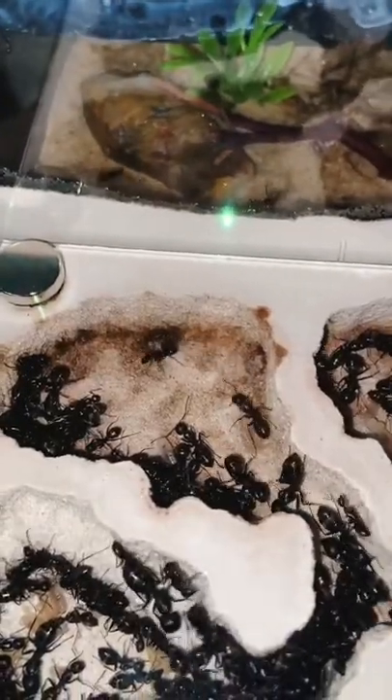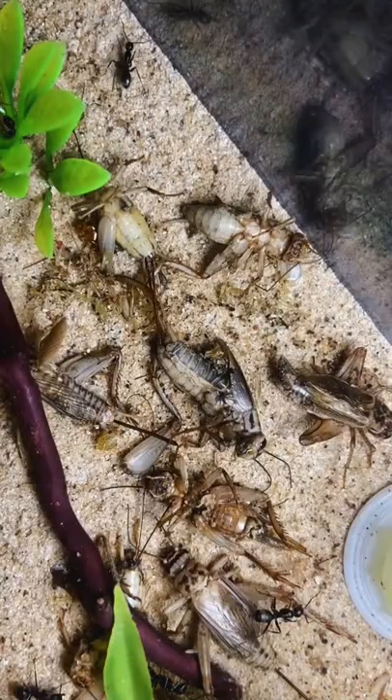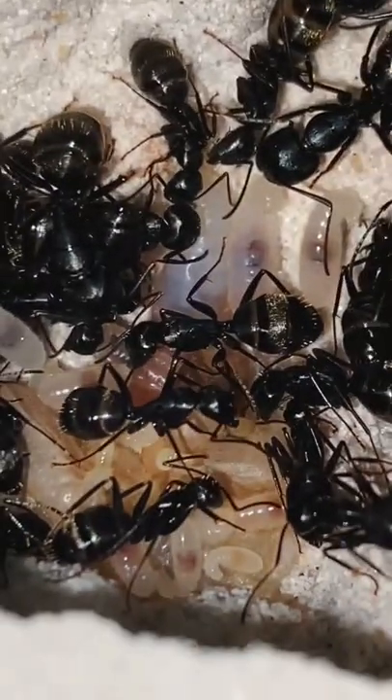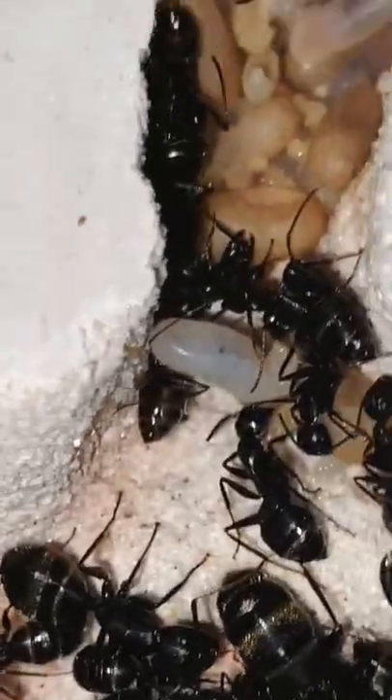So this is my black carpenter ant colony, and I believe that I gave them around 10 crickets. The queen ant laid loads of eggs, as you can see here, and while a lot of the larvae did grow in size, there were some larvae that actually started to spin cocoons.